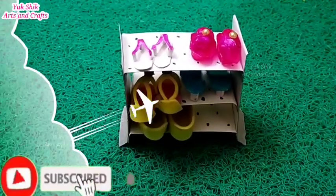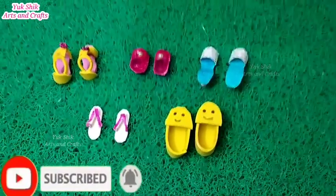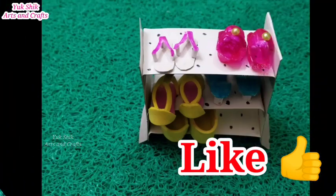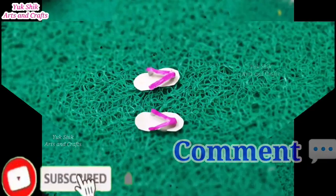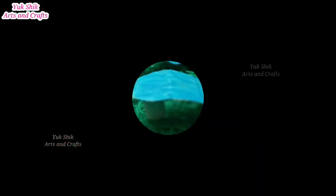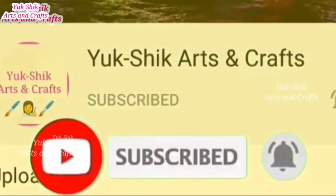You can also try it easily. If you try it, you can send me a photo. If you like this video, please like and share with your friends and family. Please comment on this video and subscribe to our channel. Click the bell icon and click all notifications. We will see you in the next craft video. Thank you!